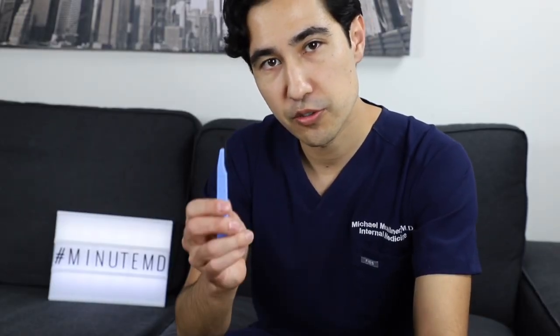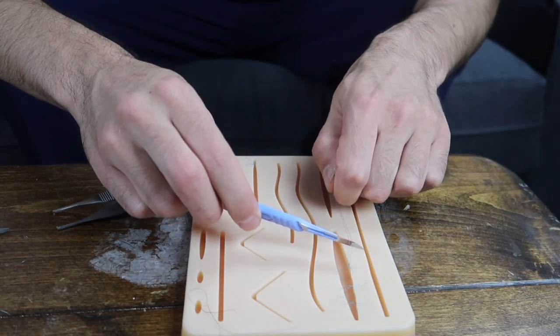Now that you have your suture placed, you're going to want to cut the excess material using your scalpel. Pull it nice and taut, take the scalpel blade and make your cut. And you're done!